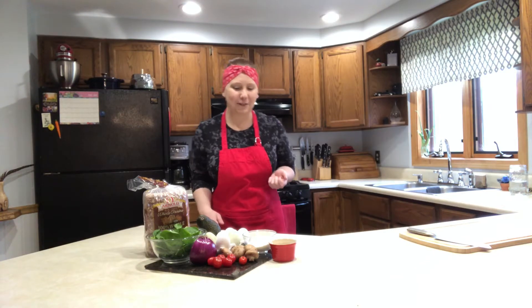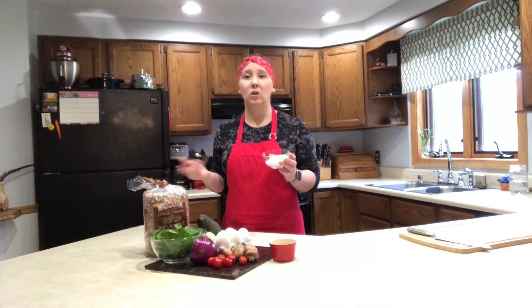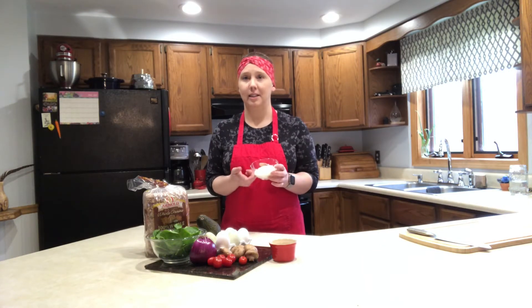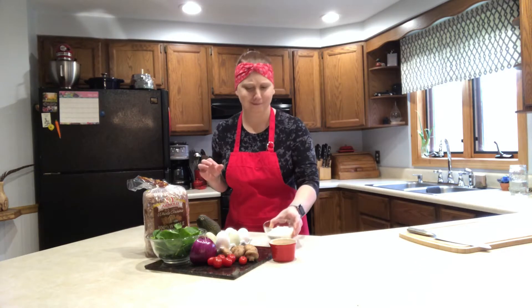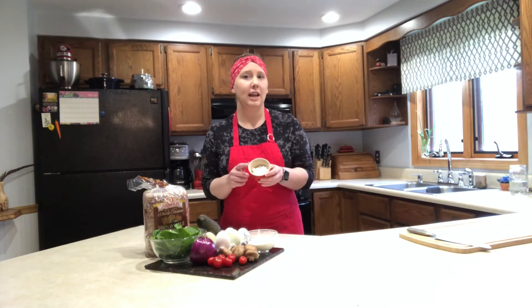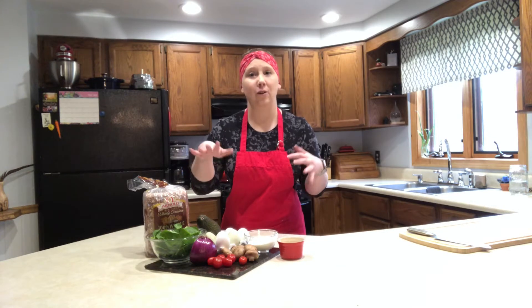Today's frittata is going to be made with Greek yogurt. Typically it's made with some kind of heavy cream or milk, but I'm going to be using Greek yogurt because I like the protein content a little more. I also made sure to get a non-fat Greek yogurt to try to control the fat. And for our cheese, I chose a reduced fat feta cheese, which is going to be really great. My vegetables are kind of a Greek style.